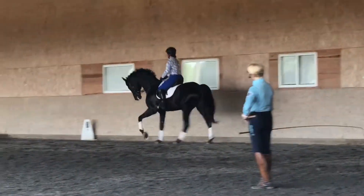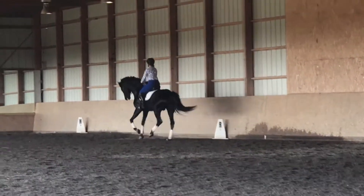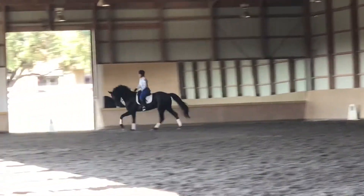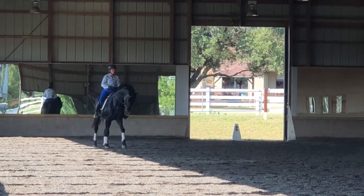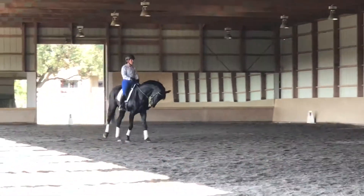And then come again down the quarter line — that's it, Kathy. Quarter line. So now look in the movements to get more connected. Outside rein, lightly, put your right leg back. Don't over-bend into the left — way too much left rein.